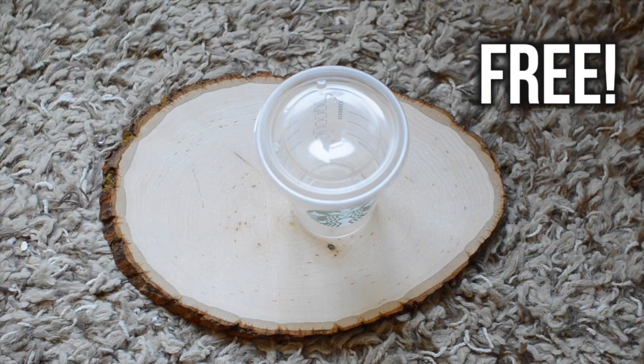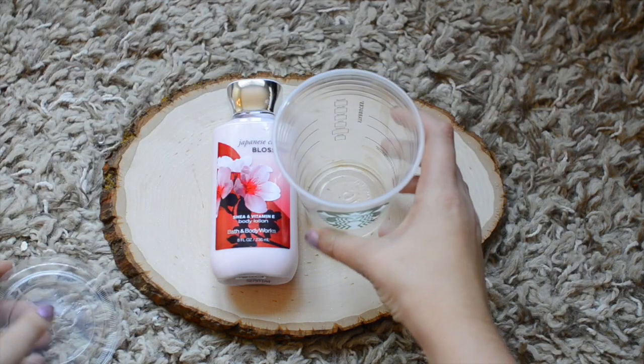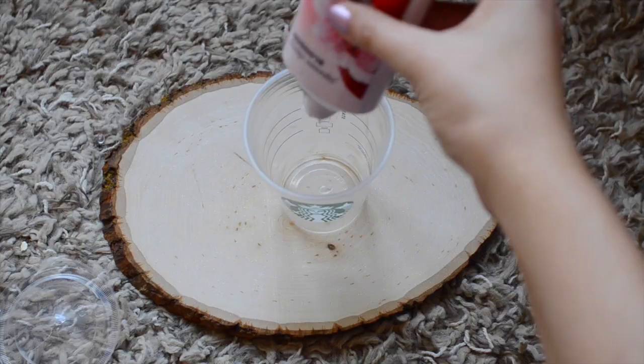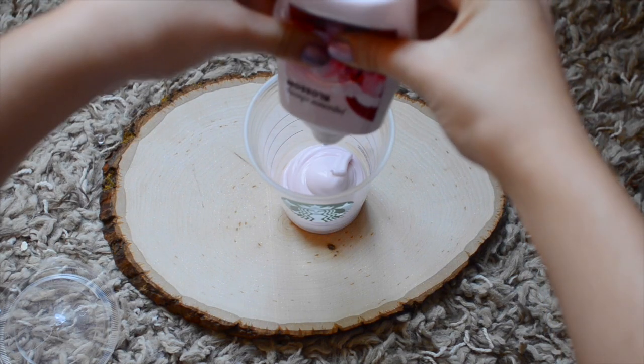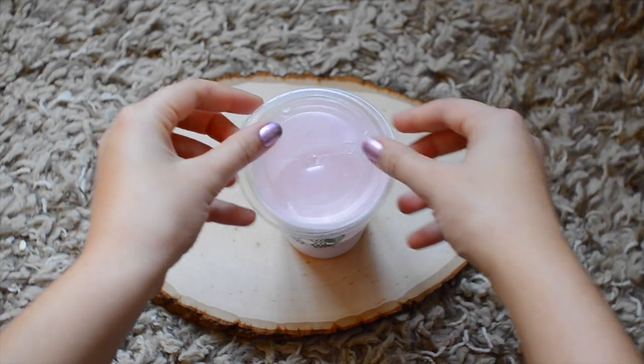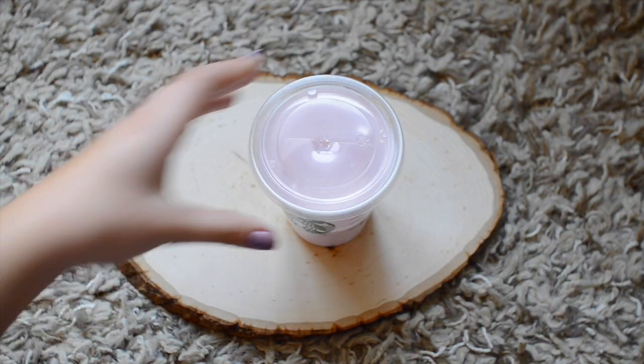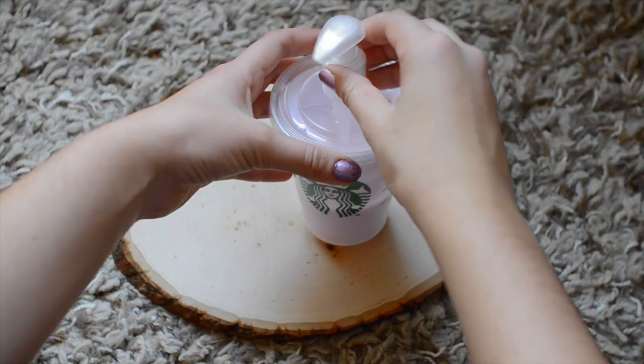Next you take a Starbucks cup, your favorite lotion, and a pump. Pour all of your lotion into the cup, top it off, and add the pump to the inside of it. This is a great gift for anyone who loves Starbucks.